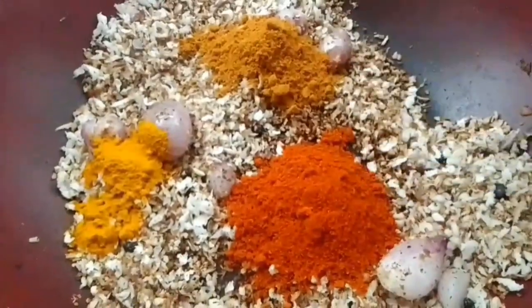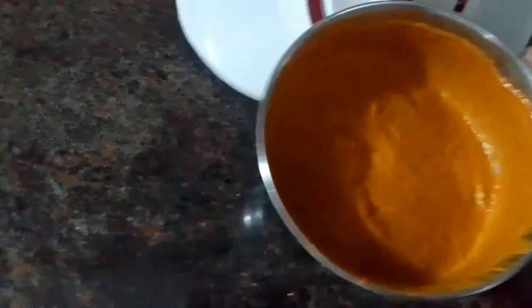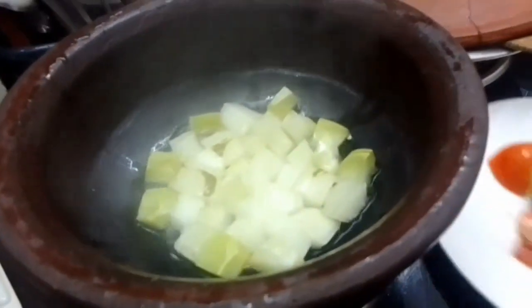Put the paste in the pan. The paste is all made — put the paste in the pan. Now we will put the paste oil in the kumblang.